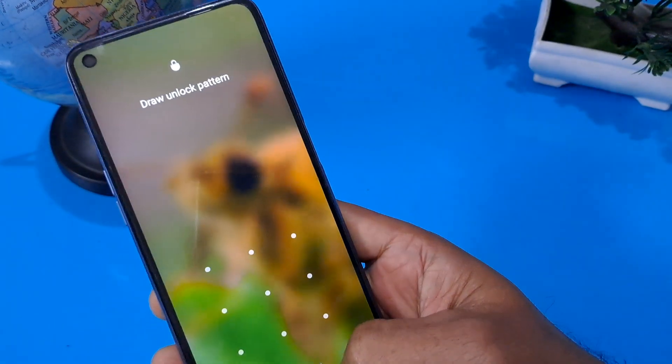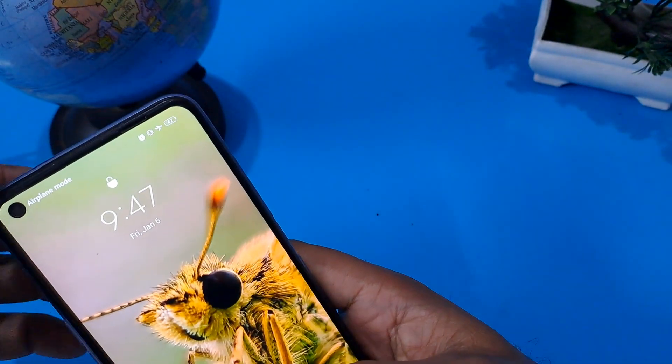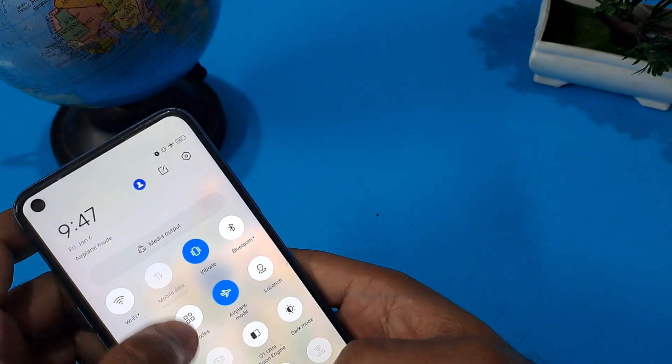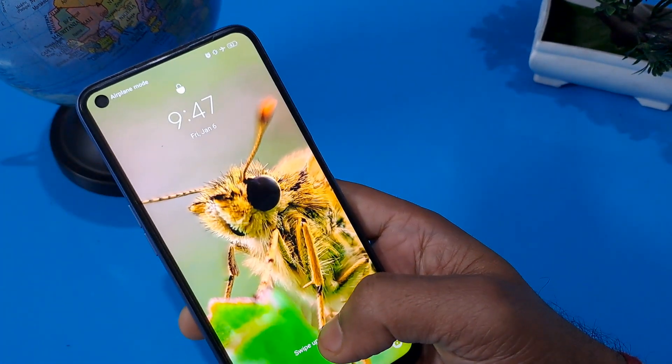This method is called the offline method. First, you have to put your phone in flight mode or airplane mode. You can see my phone is already in airplane mode, so just apply this method.